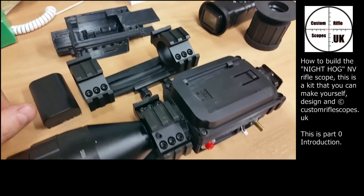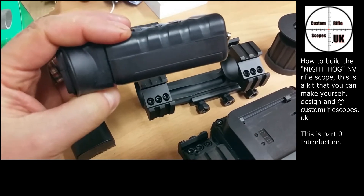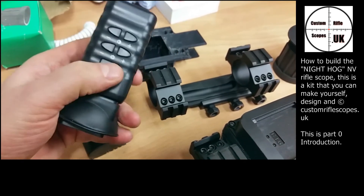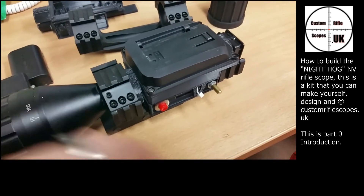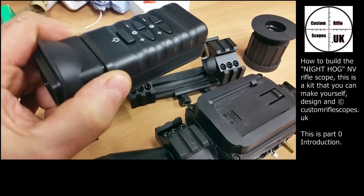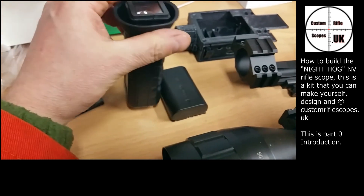Thank you for watching. The next part of this video will be stripping one of these units down — obviously you'll be better off testing it first to make sure it works before you start, because once you have started you void the warranty. We'll be going through how to solder the push button, because this is only a momentary push button to turn the screen on — you want it on all the time and wired into the rotary on/off switch. We'll be starting with that in part one of the build, and there'll be around five or six parts to break it down nice and easy for you to follow.